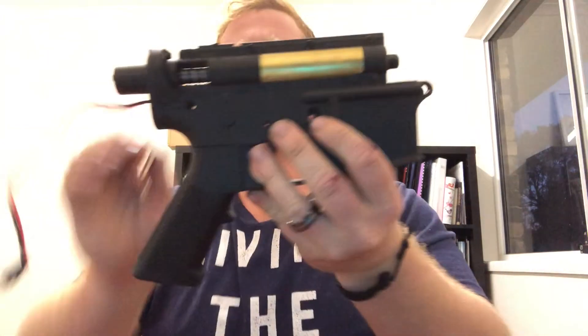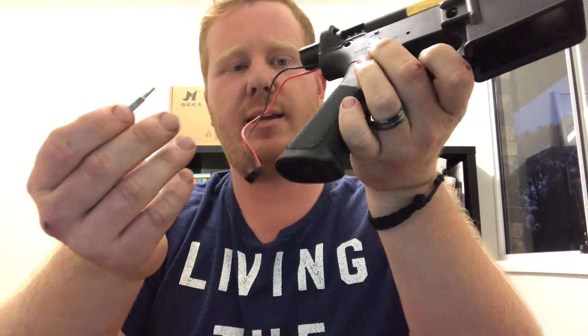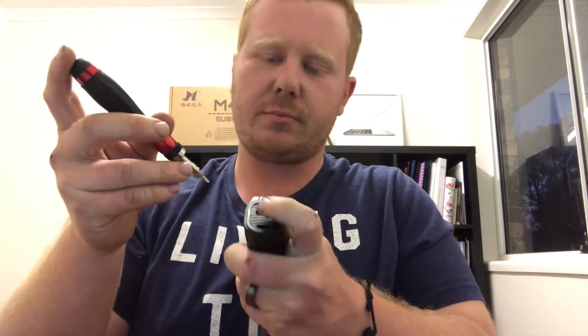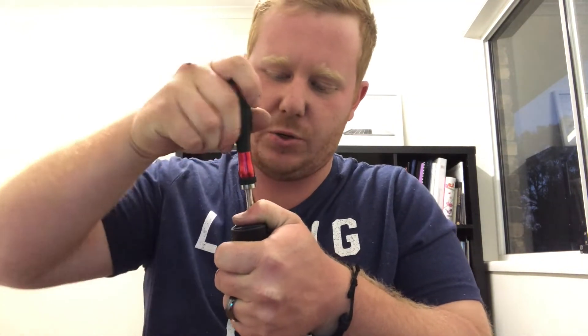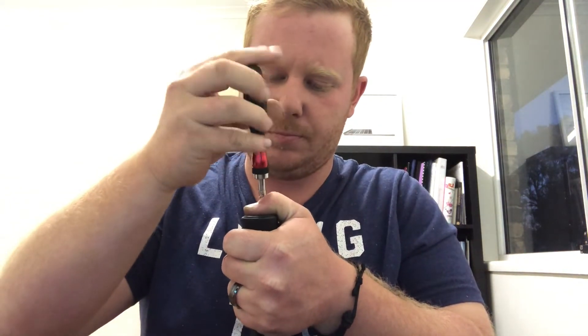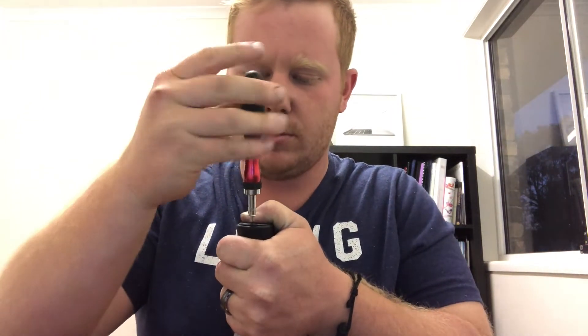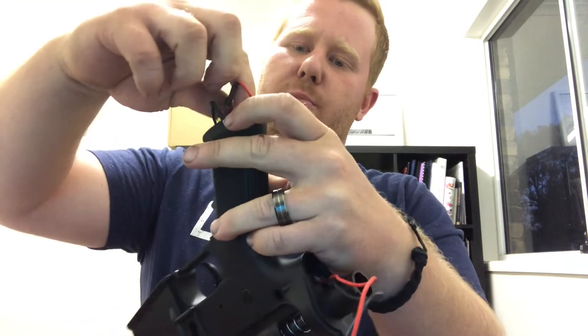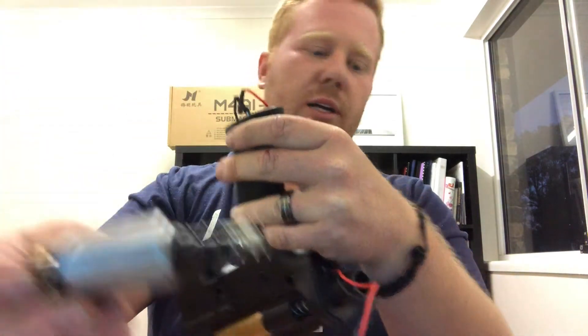Next we're going to take off the grip. To do that, take off the base plate, and behind that is the motor. To get that off, it's a size 2 Allen key head. This will be spring loaded too, so best practice is to hold the base plate down as you're undoing your screws — just two. Once you've got it out, slowly release that spring loaded plate. At the bottom you have a positive and negative terminal on your motor — just slide them off. Then grab your motor with spring and set that aside.